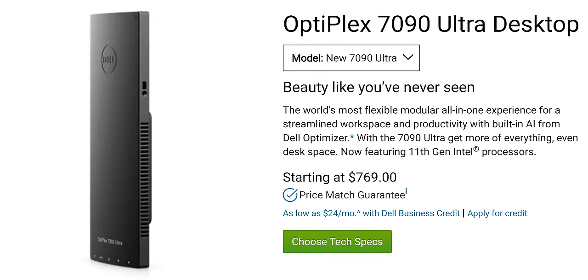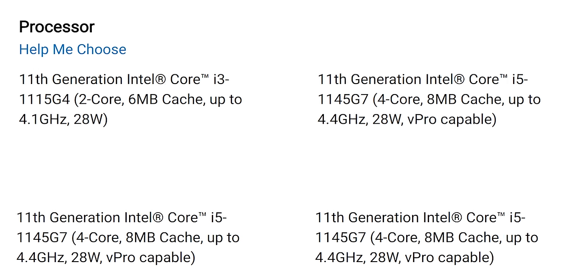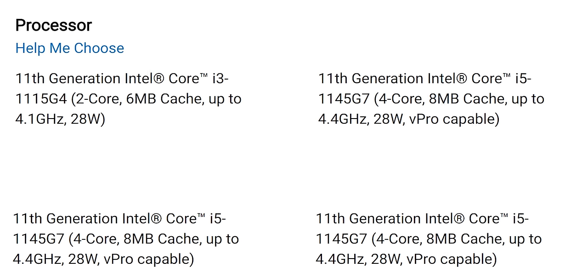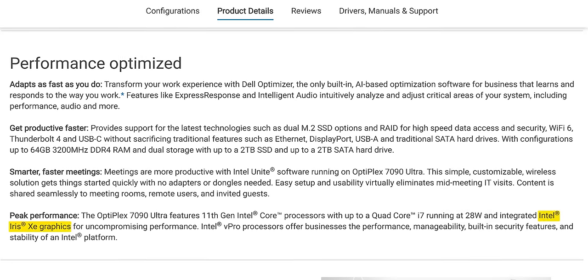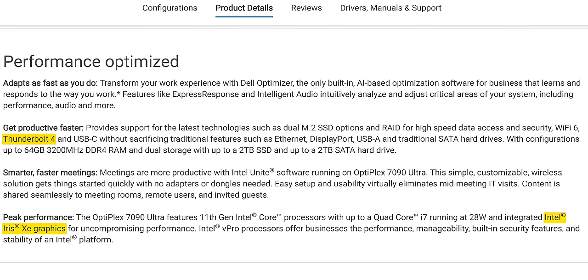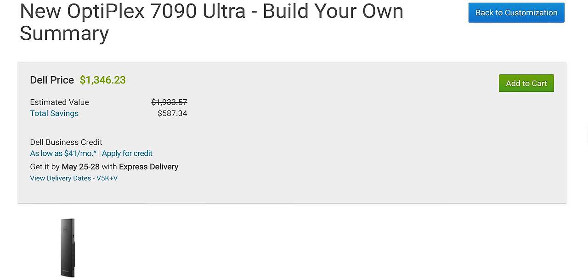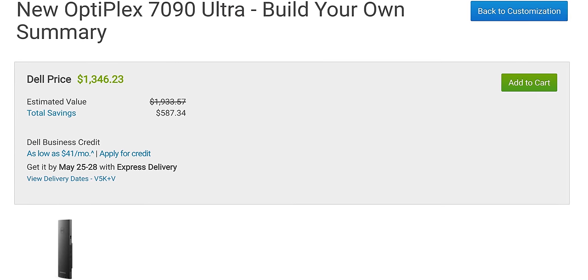Dell also offers a modern upgrade featuring 11th-gen parts called the Optiplex 7090 Ultra. It still caps out at four cores, but now the CPUs are 28-watt and have a much higher base frequency of 3 GHz, with Xe graphics and a Thunderbolt 4 connector — meaning conceivably you could have one of these all-in-ones with an external GPU. They've added a full-size DisplayPort connector without taking up extra space by stacking the USB Type-A ports. Pricing starts at $749, though for a similar trim to what we have here, you're looking at spending over a thousand dollars.